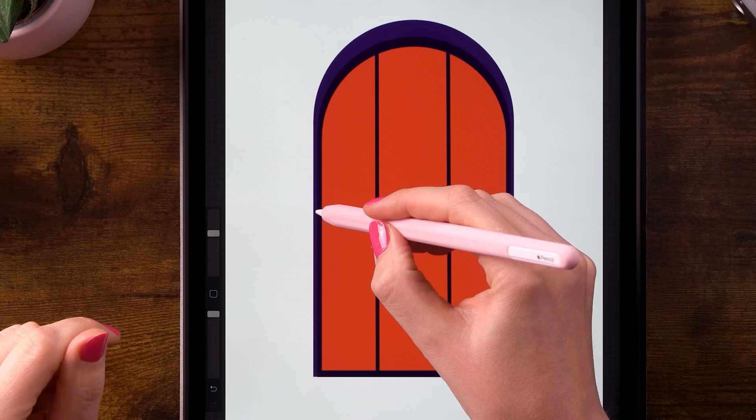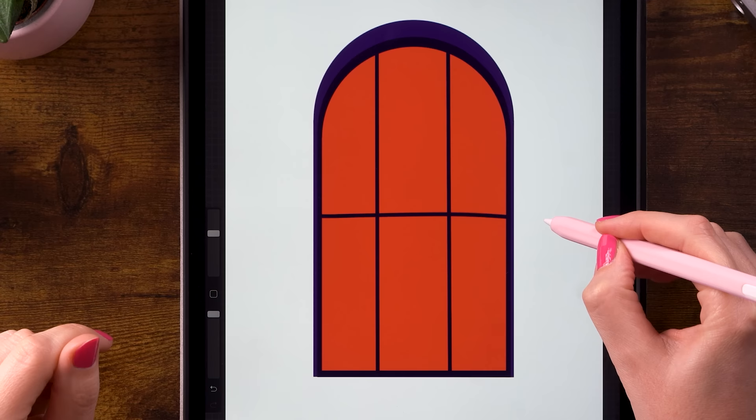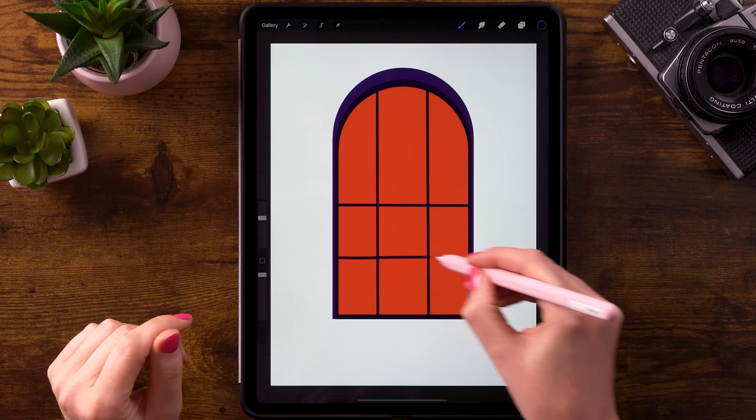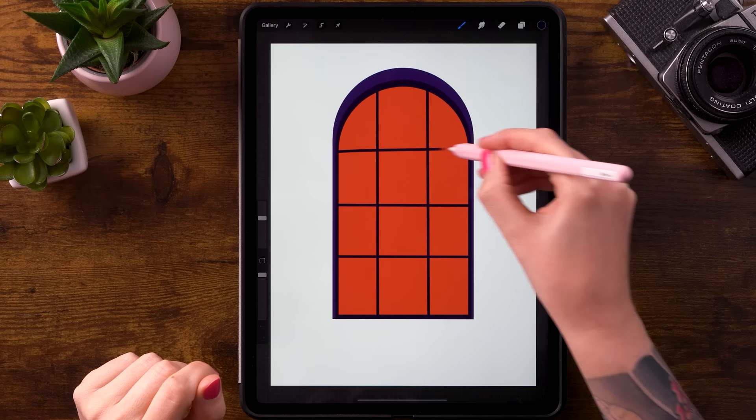Now we will make the horizontal lines. We'll start here in the center — hold your pen in place and then tap one finger on the screen to make it snap to a perfectly horizontal line. Then make another one here in the middle, and another one over here. Be sure to hold one finger on your screen each time.